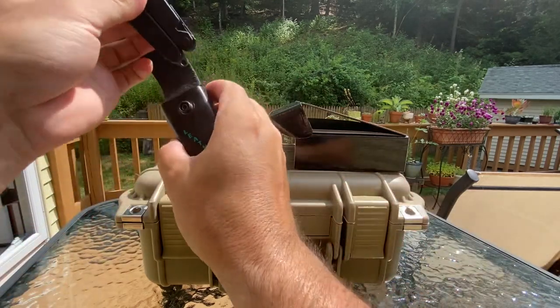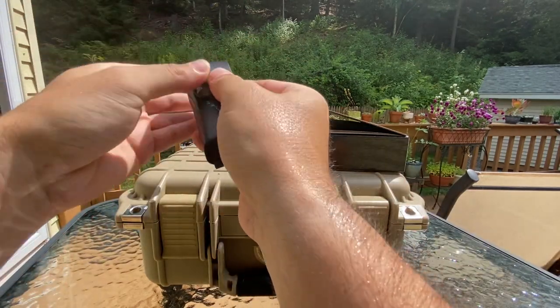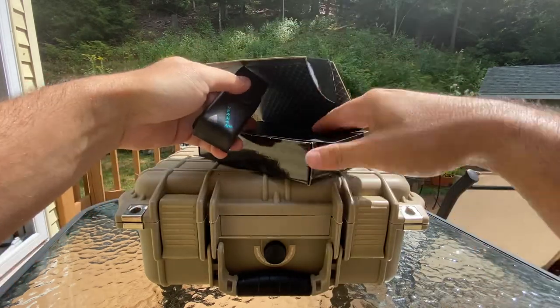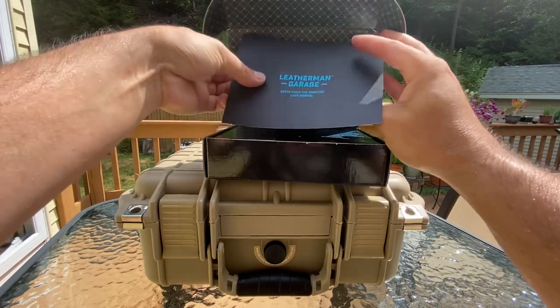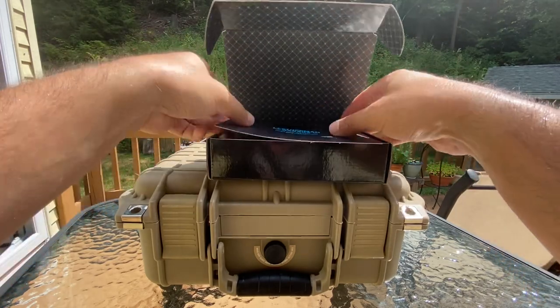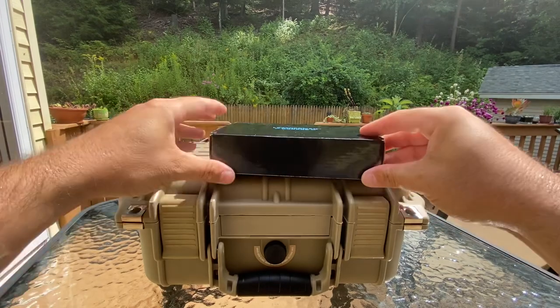But that's the Leatherman Darkside — pretty cool. And then you got this cool pouch with it. I don't know if it was worth $250, but it's pretty cool. You got the box too. Leatherman Garage number two — I just keep everything together.